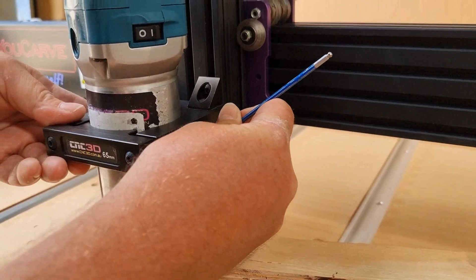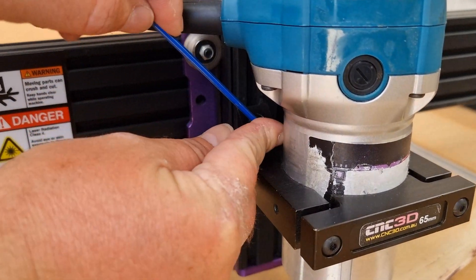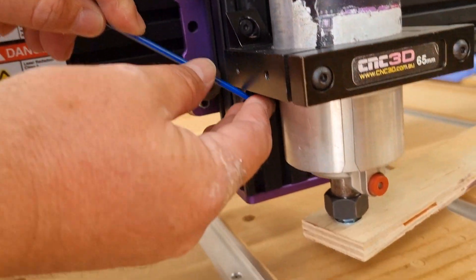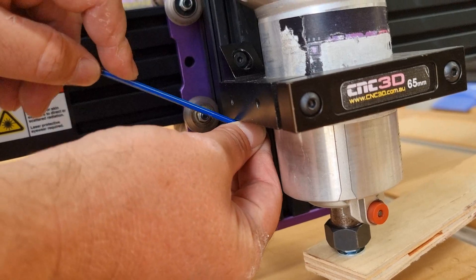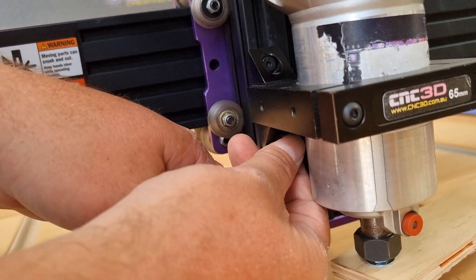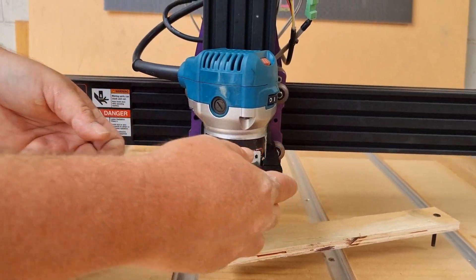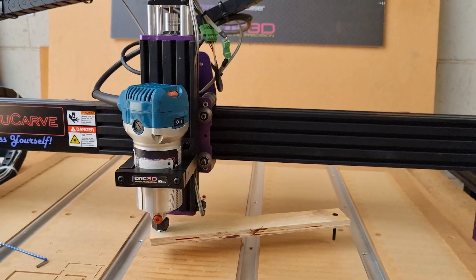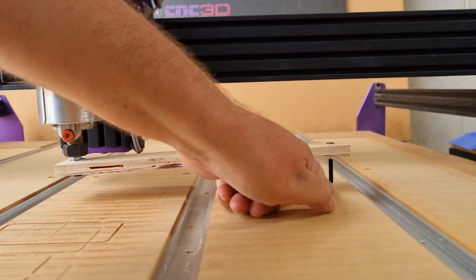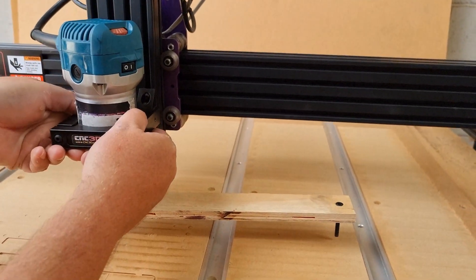We'll do the right-hand side first and then come around to loosen the other side as well. Don't loosen these off so much that the bolts come out of the T-nuts — we basically just want to break the tightness of the bond to the Z-axis. Once we can wiggle the bracket, that's enough. What we're trying to do is make it so that when we swing this arm around, the distance on both sides has the same clearance to the bed.